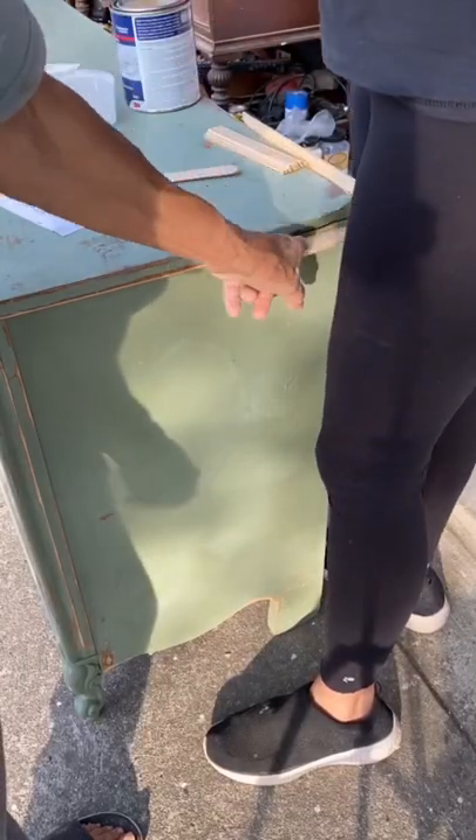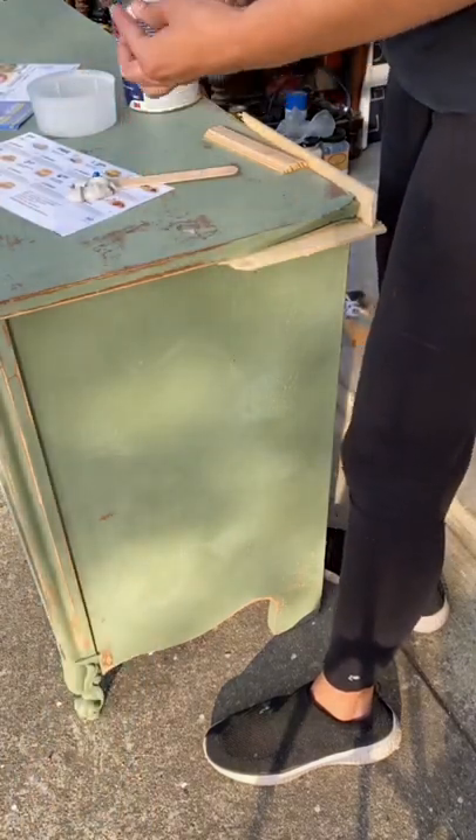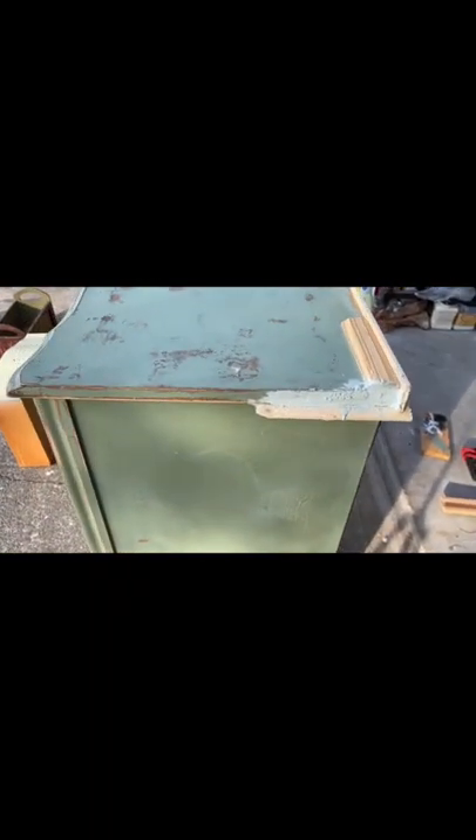There were a lot of damages on the sides and on the legs, so I used Bondo to fix those. I mixed it up, let it dry for a couple of hours, and then sanded everything down.